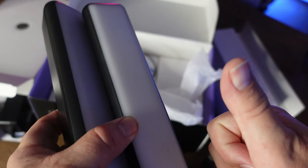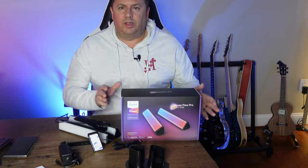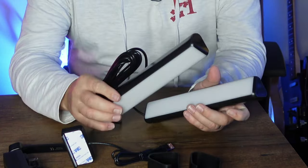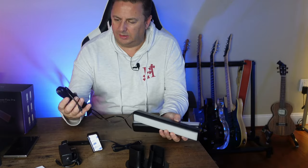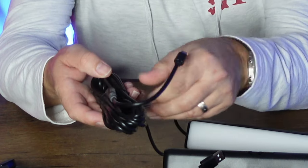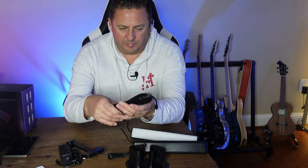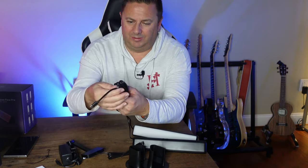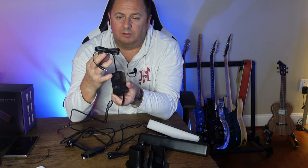They feel nice and sturdy. They are plastic but they don't feel cheap — they do feel nice. The two lights are tethered together into one USB-C connection. There's quite a bit of cable length on them. Let me unravel it — oh yeah, there's quite a fair bit of length there, and there's also quite a fair bit on the plug end as well.